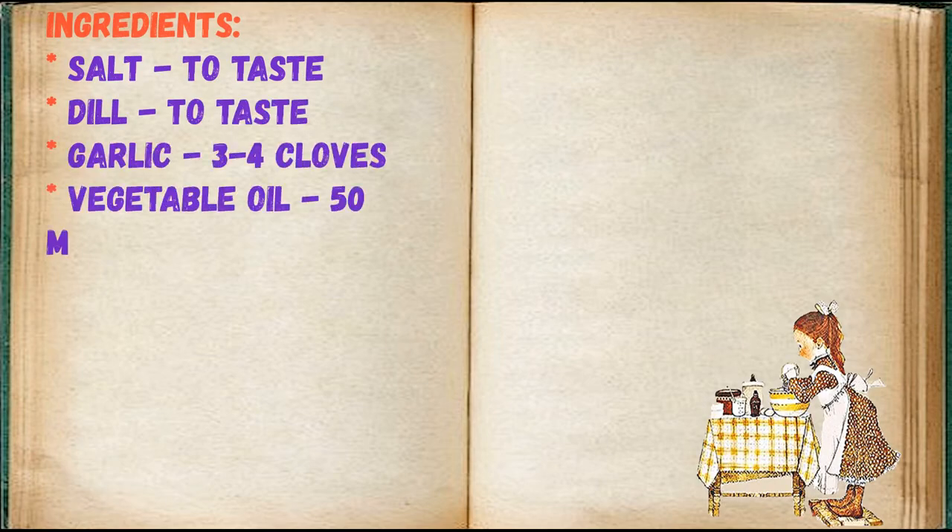Friends, adjust ingredients to your taste and color. Ingredients: salt to taste, dill to taste, garlic 3–4 cloves, vegetable oil 50ml.